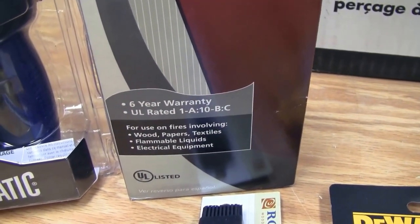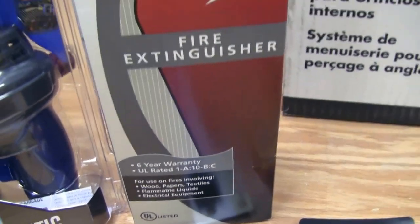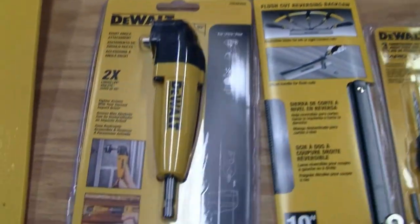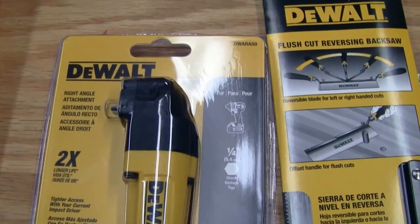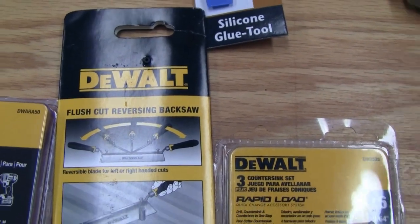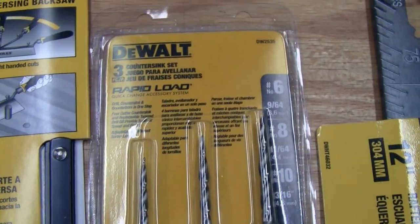Got a new glue brush, and then got a pretty good deal on a right-angle drill attachment. Also picked up a new flush-cut reversing back saw and some new countersink bits.